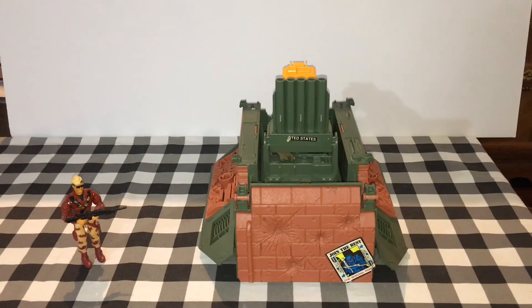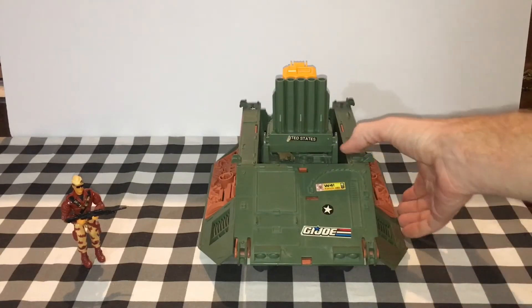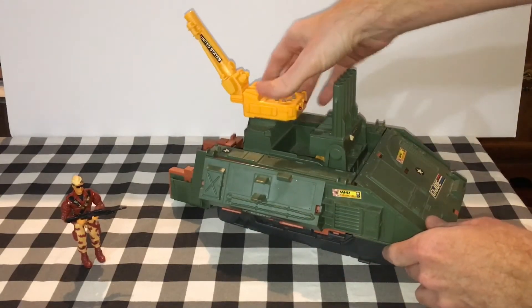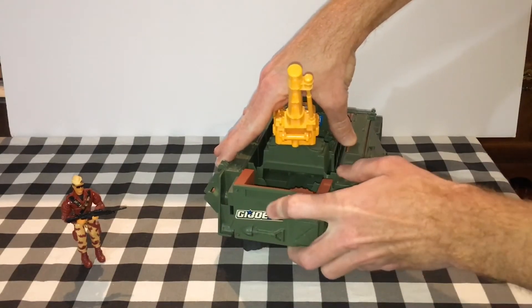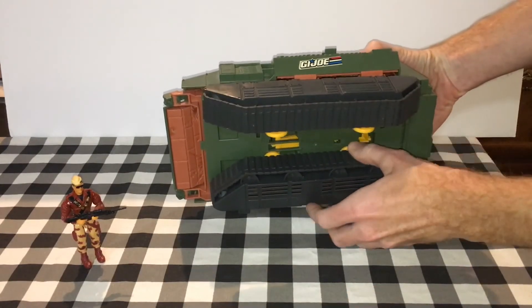Now I'm going to show you guys how to transform this. I'm not the world's expert by any means — I just received it yesterday — but it's pretty easy. Flip this brick wall forwards, then flip the sides up, then flip the gun up. On the backside here, you flip this up. Now we have these vehicle tracks on the bottom — you click them into place.